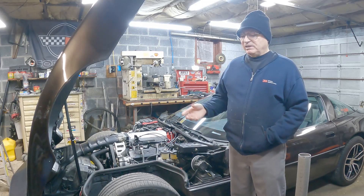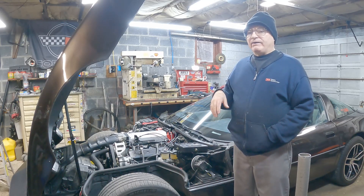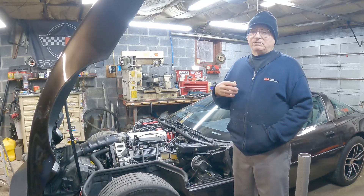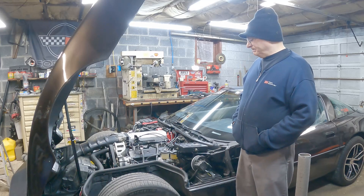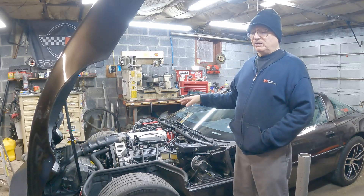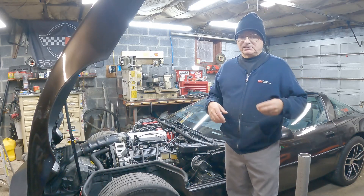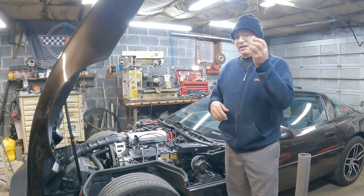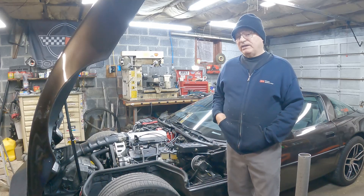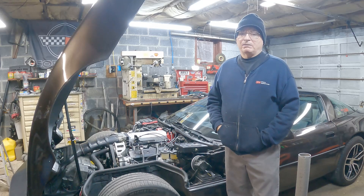I kept playing with the fueling tables and nothing would help. It turned out the problem wasn't that it was too rich — the spark plugs were too cold. I had used spark plugs that Trick Flow said to use with these heads. You can use any spark plug as long as it's the correct kind, length, and thread size, but I swapped those out for the hotter plugs I was using in my TunePort. That fixed the problem.